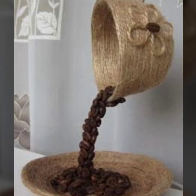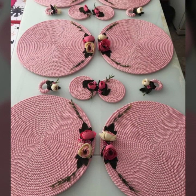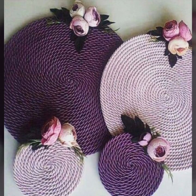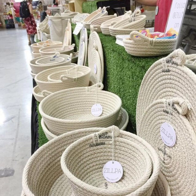If you are watching my video for the first time, please subscribe to my channel and press the bell icon to get the daily latest updates. In this video you will see jute rope dolls, lamps, animals, and many other designs.